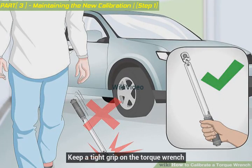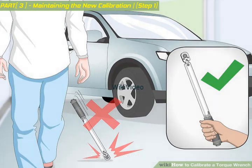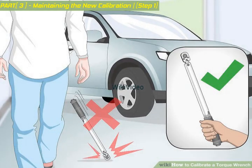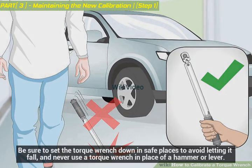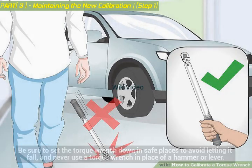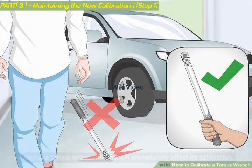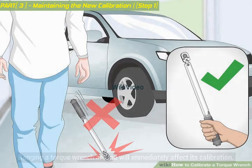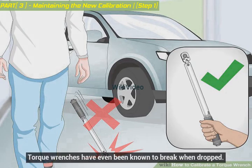Keep a tight grip on the torque wrench. Dropping your torque wrench onto any hard surface can instantly affect the tool's calibration. Be sure to set the torque wrench down in safe places to avoid letting it fall, and never use a torque wrench in place of a hammer or lever. Banging a torque wrench around will immediately affect its calibration. Torque wrenches have even been known to break when dropped.